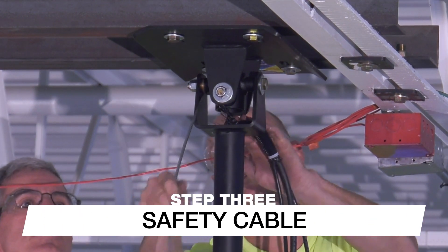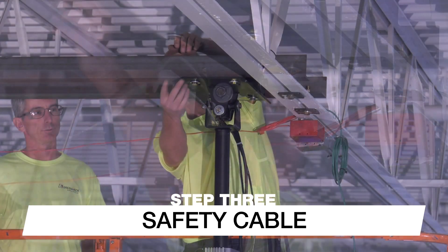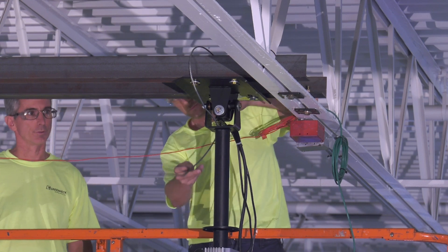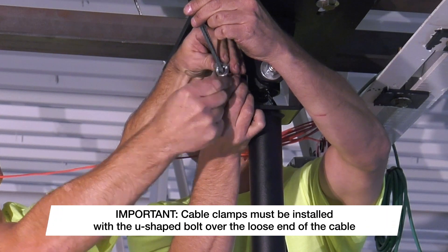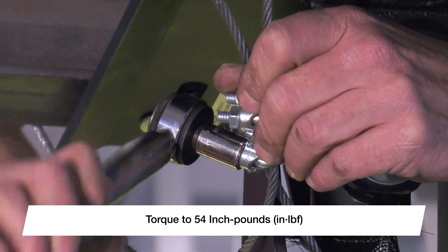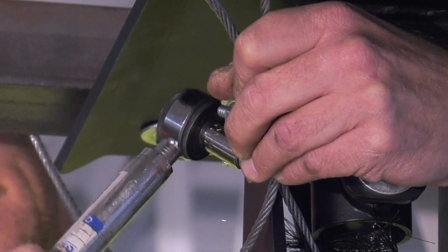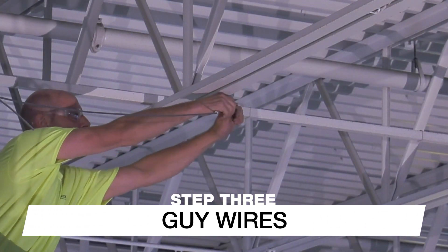Pull the loose end of the safety cable until it is taut inside the down tube. Wrap the cable around the structural steel angles or building structure that you're hanging the fan from. Once the cable is wrapped, use the provided cable clamps to secure the loose end. Make sure the U-shaped bolt is installed over the loose end of the safety cable and torque the nuts to 54 inch-pounds. Cut or secure any excess cable to prevent interference with fan operation.